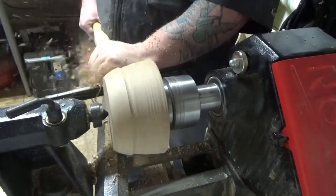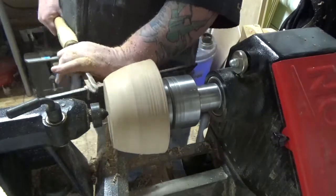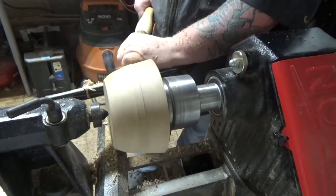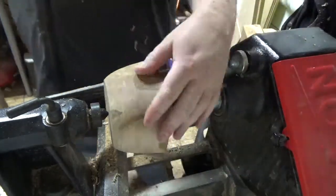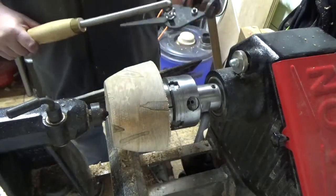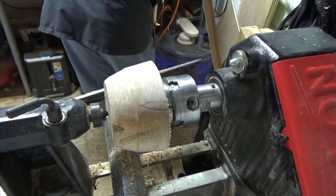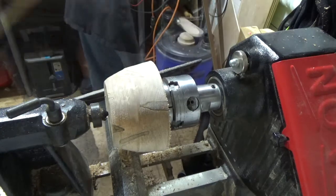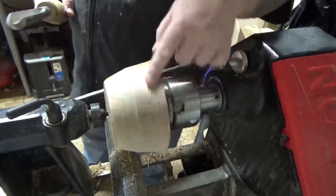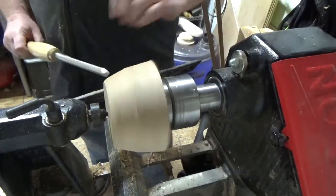You might have seen that I did have some grain tear-out and that's okay. On my final pass I usually make sure that my gouge is razor sharp. Right now I'm just checking to see if it's all round. I love my Wolverine jig for my grinds. I typically sharpen about one or two times when I'm turning depending on how hard the wood is, but this is maple so it's okay.